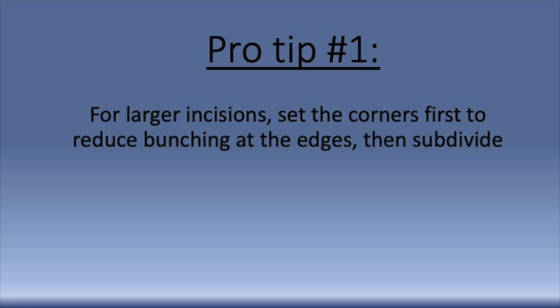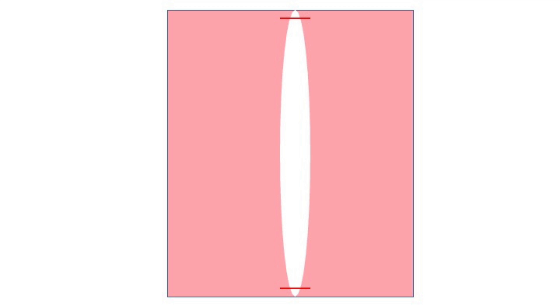So that's the basic technique. Let's think about a few more complicated situations. When you are approaching a larger incision, one good way to start the closure is first by setting the corners. This means placing the suture at the top and bottom of the incision. This helps flatten the corners and prevent dog ears.